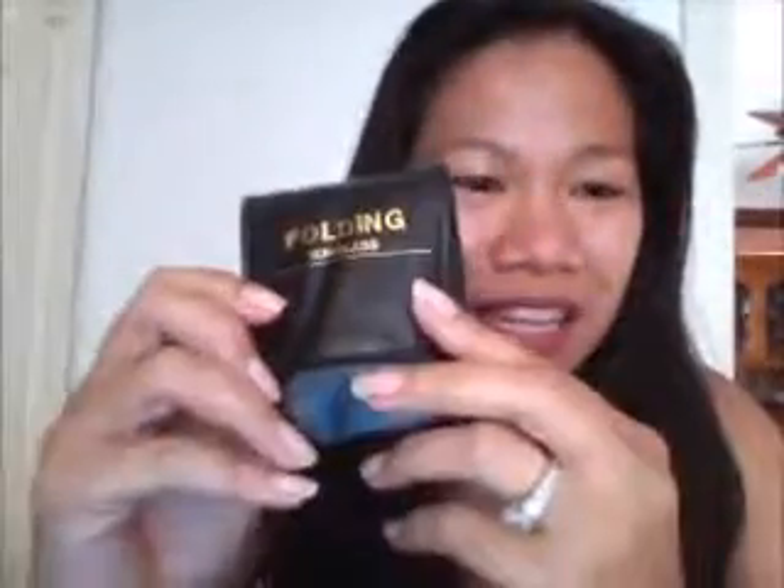I love that I can bring this along with me anytime. And most especially now that it's summertime, you need to protect your eyes from the harsh rays of the sun.